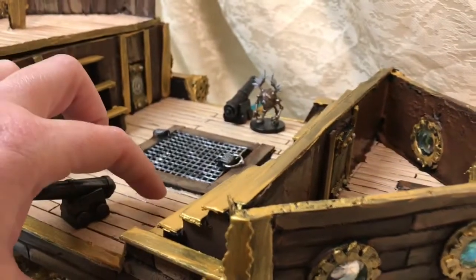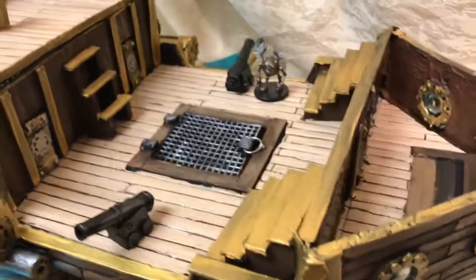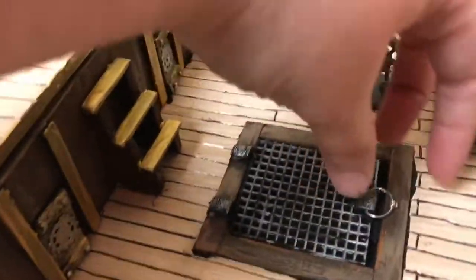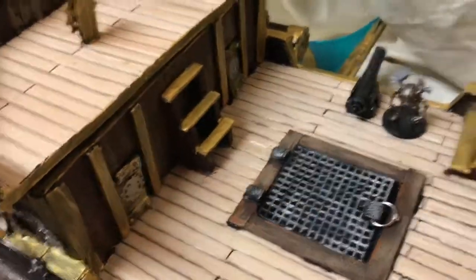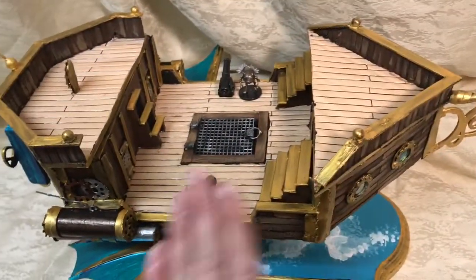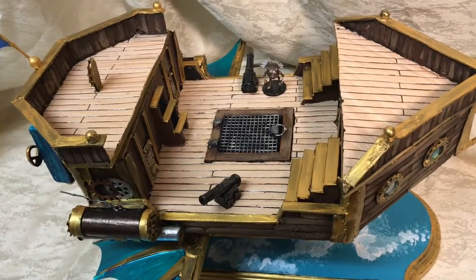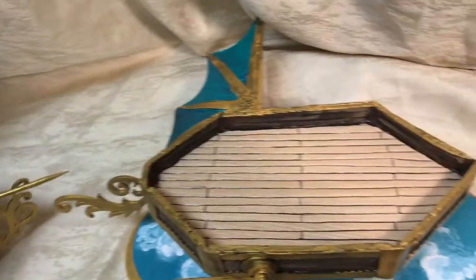This is just pink insulation foam, and the walls are dollar store foam core. The hatch actually opens. I originally was going to have this be a three-layer ship, but for time I actually had to reduce it down to a two-layer ship.